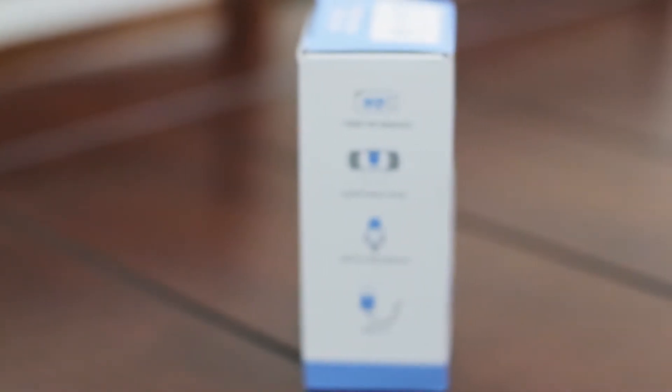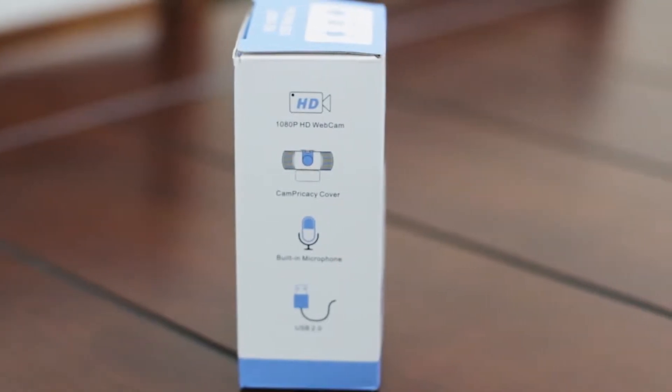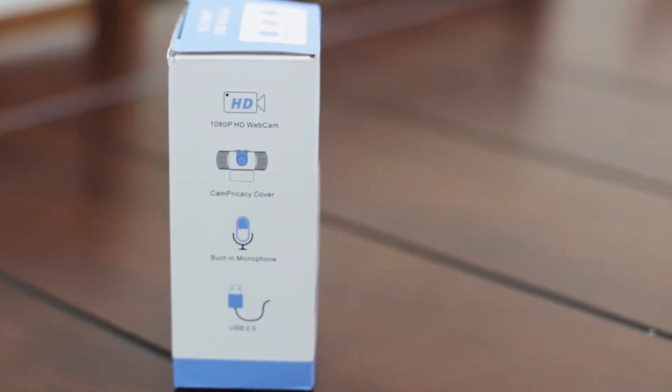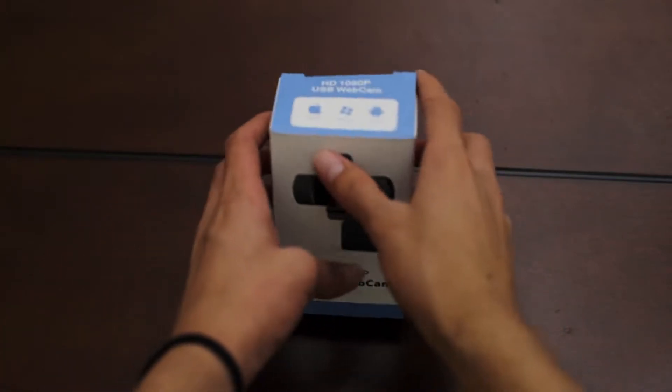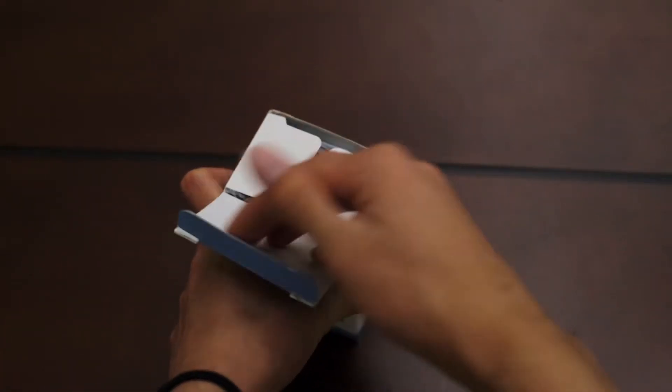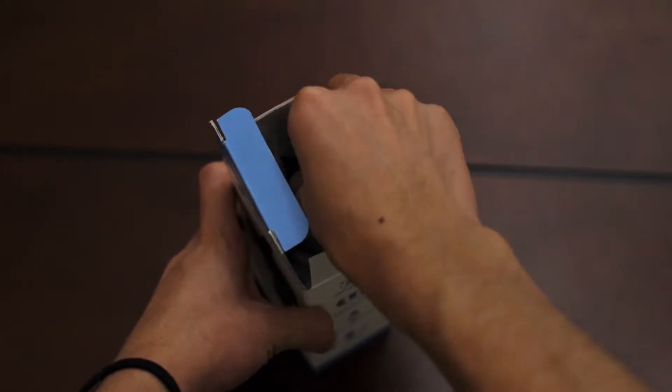The Susita 1080p webcam claims to produce 1080p video at 30fps, a privacy blocker, a built-in noise-cancelling microphone, and a mini tripod if you want to mount it.